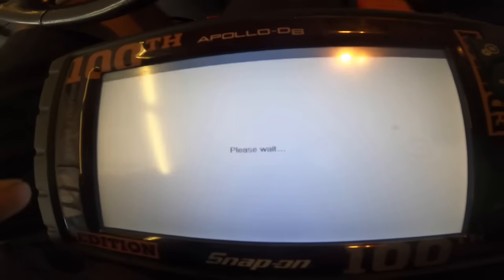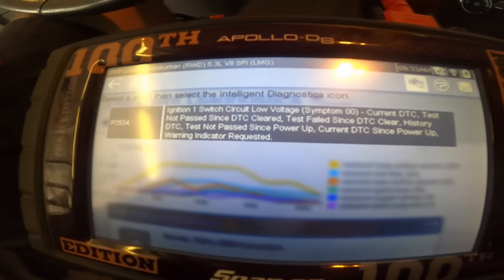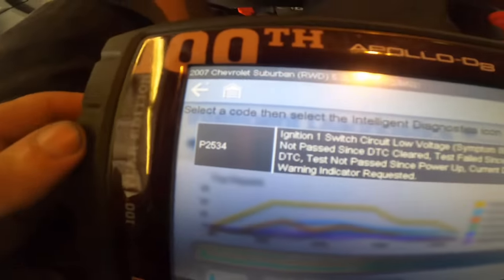Codes menu, display codes, GTC display. Ignition one switch circuit low - we have electrical problems here. This is a P2534.